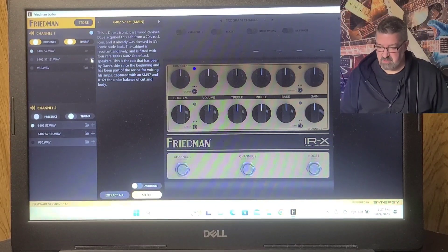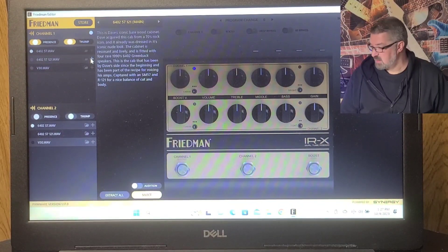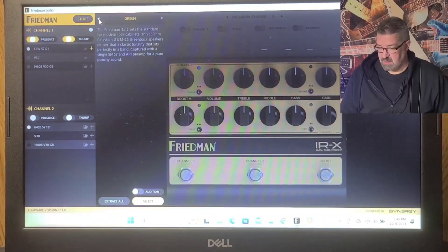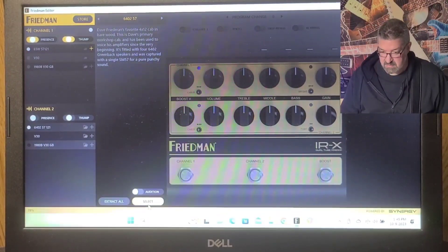You can see here, all you have to do is go to your pre-stored impulse response, click on the plus, and you can scroll through the other ones available. Select those, and it's changed.